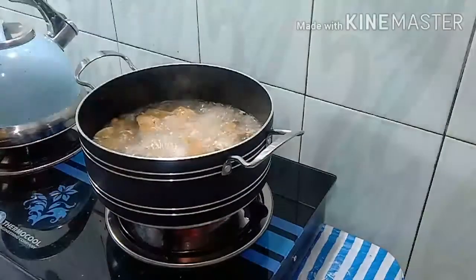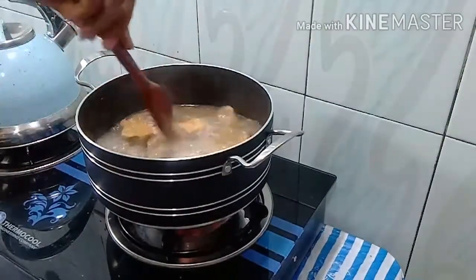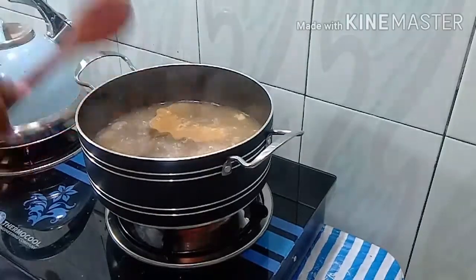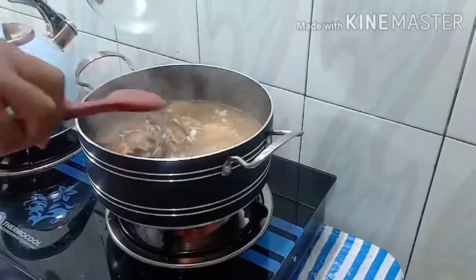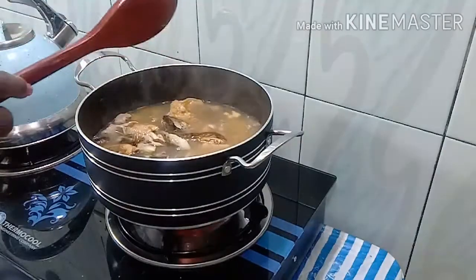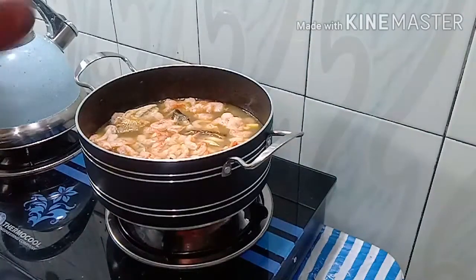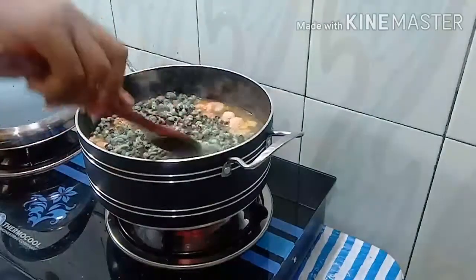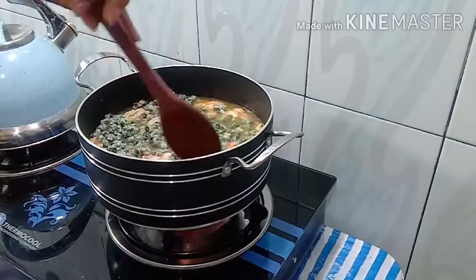The meat and stock fish is ready, so we're going to go ahead and add our smoked mackerel fish. As we add that, we add the prawns. After adding the prawns, we add the peri-peri — that is the crayfish. We cover it and let it cook for about five minutes.